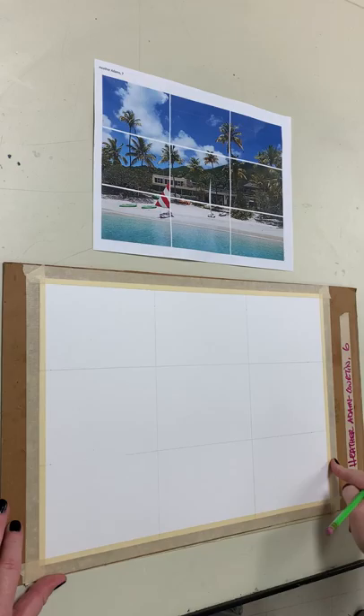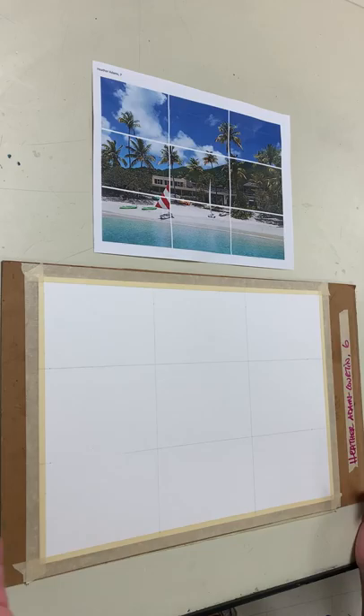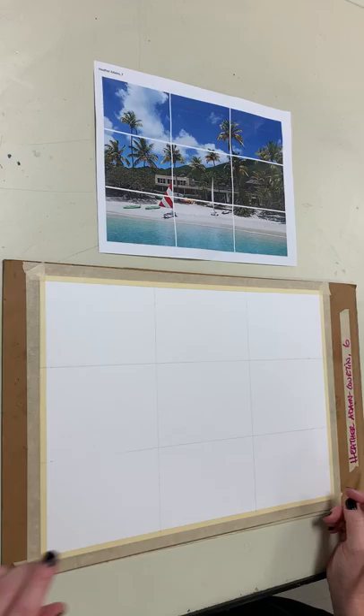Yesterday what we did was draw our rule of thirds grid on this 11 by 15 inch piece of paper, we labeled it with our name, we taped it to the board because this is going to be a watercolor, and last night we practiced drawing those Christmas presents in proportion from the little sheet onto the photocopy — that was to practice for today.